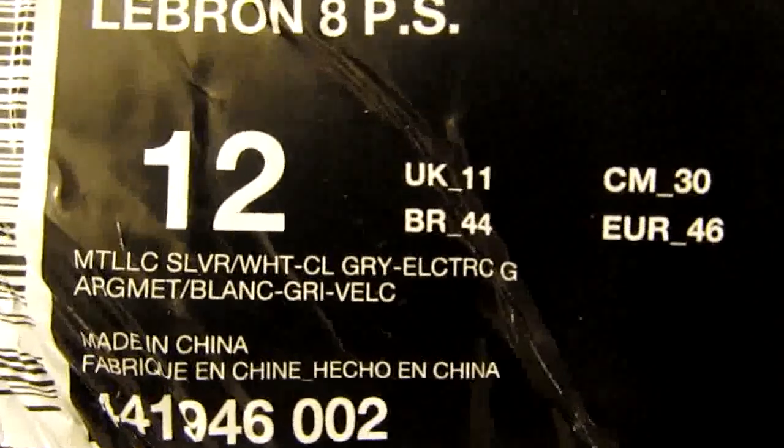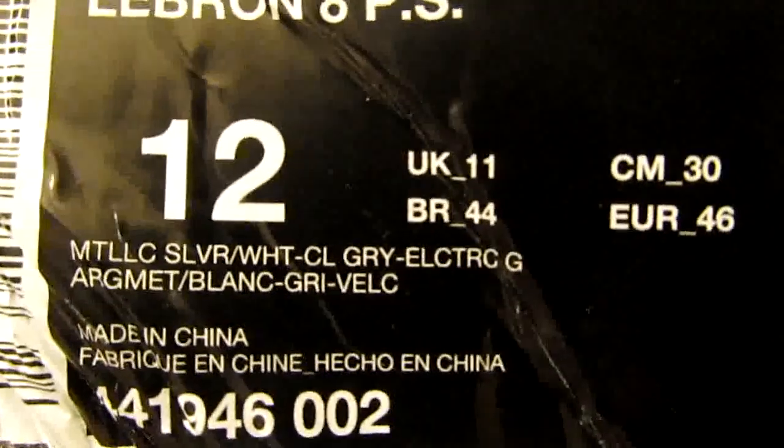But it's all about what's inside the box. Getting into the box real quick — as you can see, totally different than the version 1 and version 2 boxes. You got LeBron's head on there, and you can see the metallic silver, white, cool gray, electric green — y'all know what it is — aka the Dunk Man.